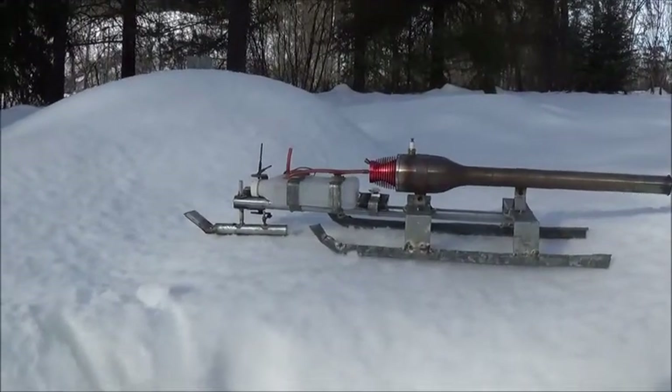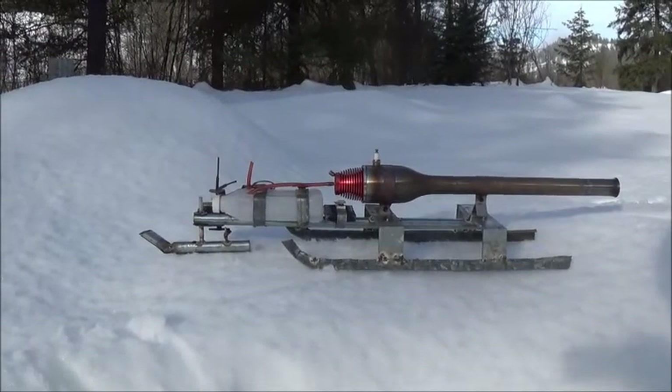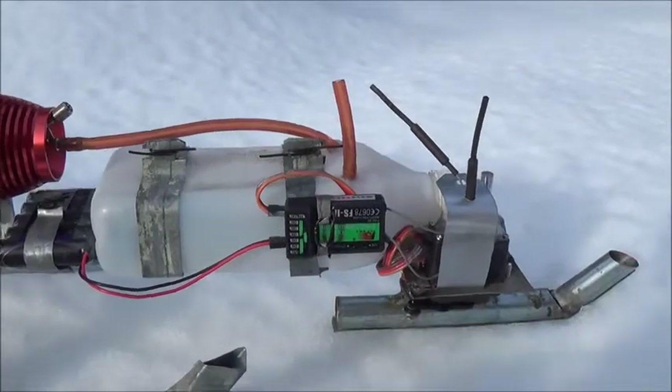Today I wanted to show you this badass pulse jet powered RC snow sled that I put together. Go ahead and focus in on the front here so we can look at the steering system.